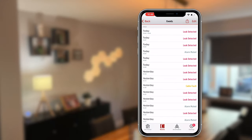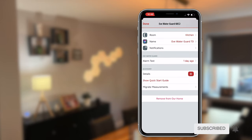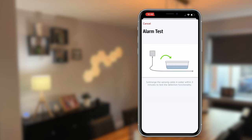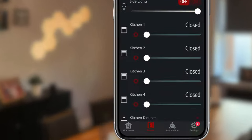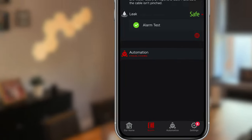You also get the option to check the log of the WaterGuard to look at past events. In the settings, you can carry out a leak test to verify everything works correctly, and schedule reminders to prompt you to test the device. The water test is a fully guided process completed in minutes. Another new feature in generation 2 is that if the WaterGuard detects a problem with the cable — such as it being accidentally dislodged or pulled out — you'll get an alert in the app.